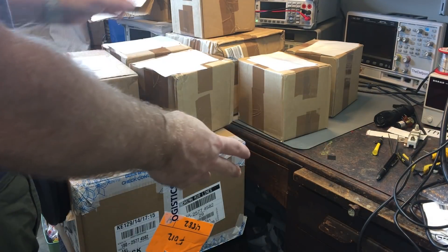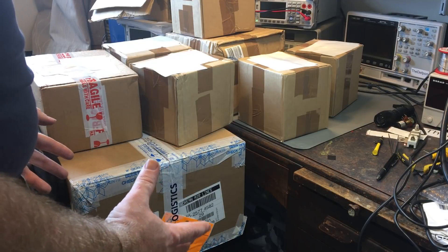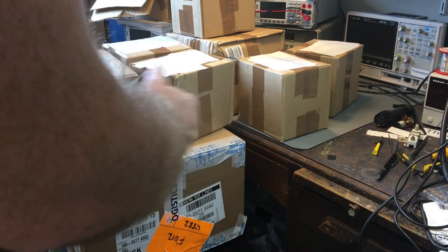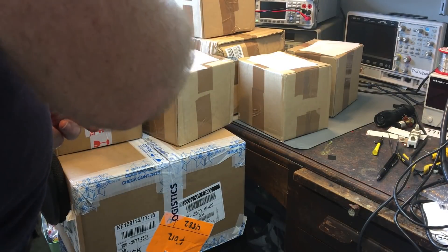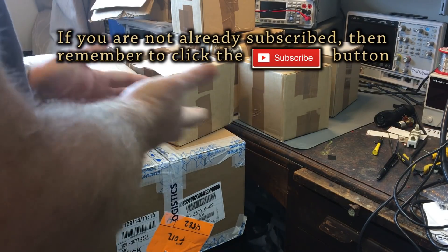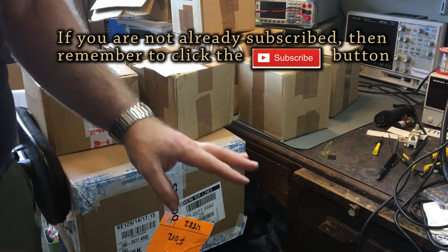Alright, so I've got a bit of a mailbag video to do here. As you can see I've got a few packages - a lot more than I was expecting, so that's a bit odd. It was one, two, three, four, five, six, seven, eight packages. I was only expecting, I don't know, four. So I'm not quite sure what's in all these things, we'll find out.